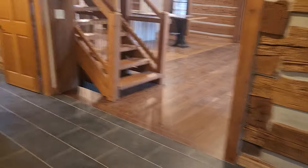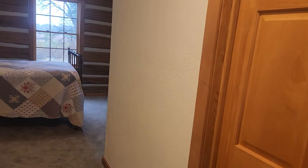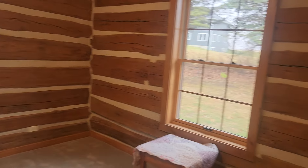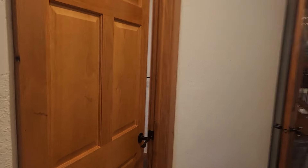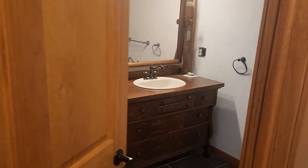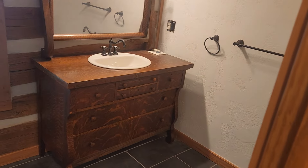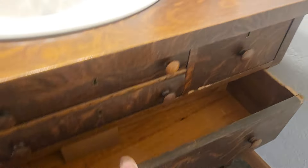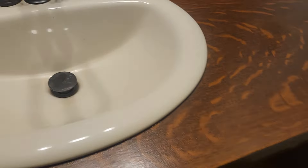Next door we've got something designed like a mother-in-law suite. This was the dining room in my grandparents' house, and the kitchen sat back over here where we now have a bathroom. That bathroom has an old dresser converted into a vanity — the drawers in the middle are not operable and the one down here had to be modified in order to get the drain in.